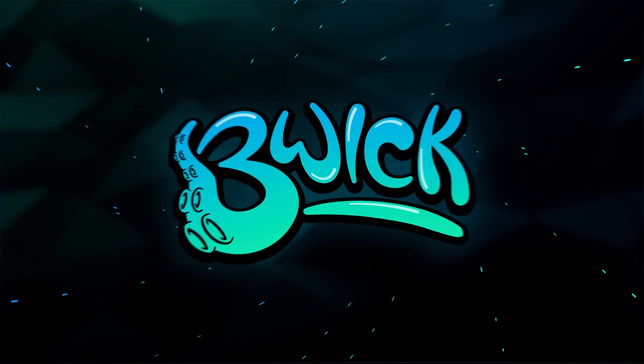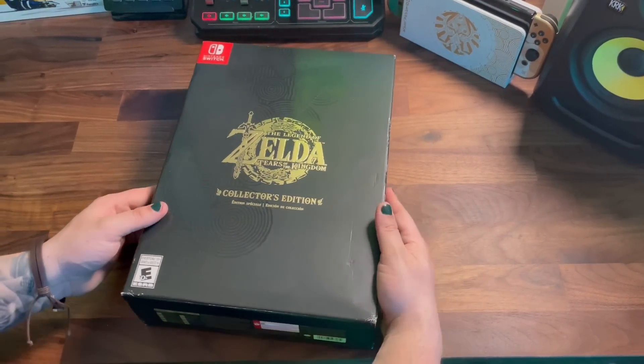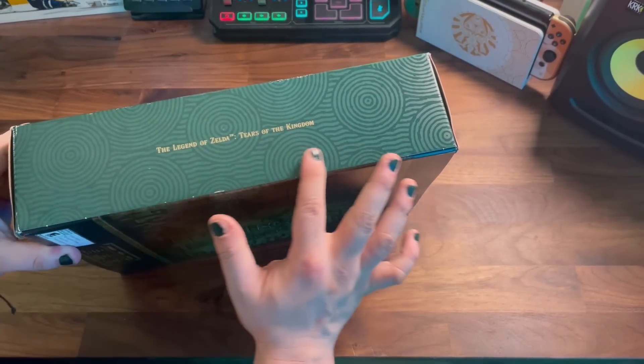Oh my gosh! Let's check it out! So here we have it — it is finally here. The Tears of the Kingdom Collector's Edition. I am so excited to get into this thing. We will be checking out everything in this box.